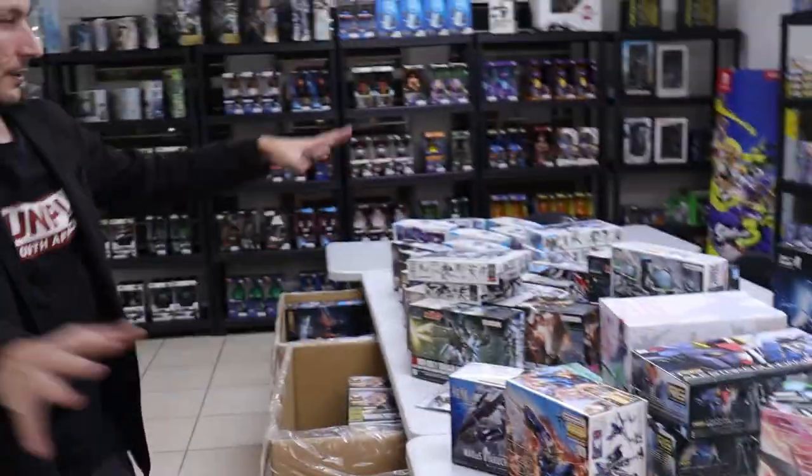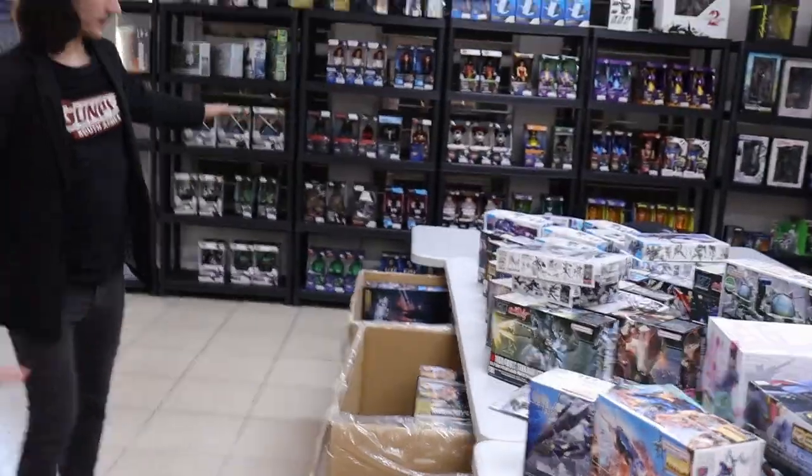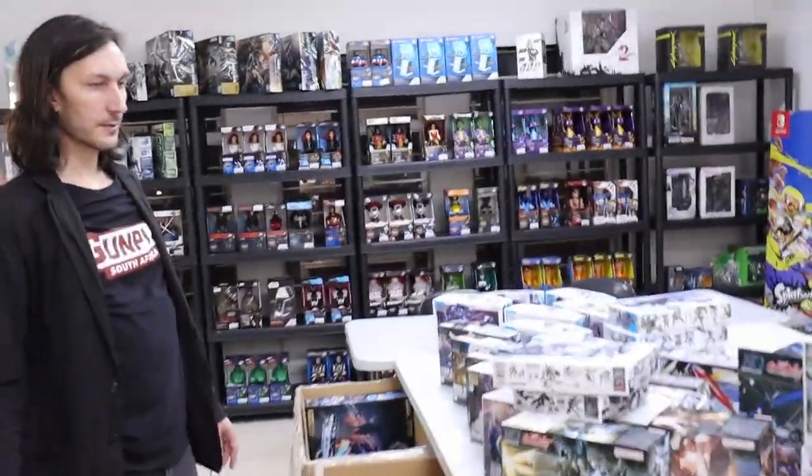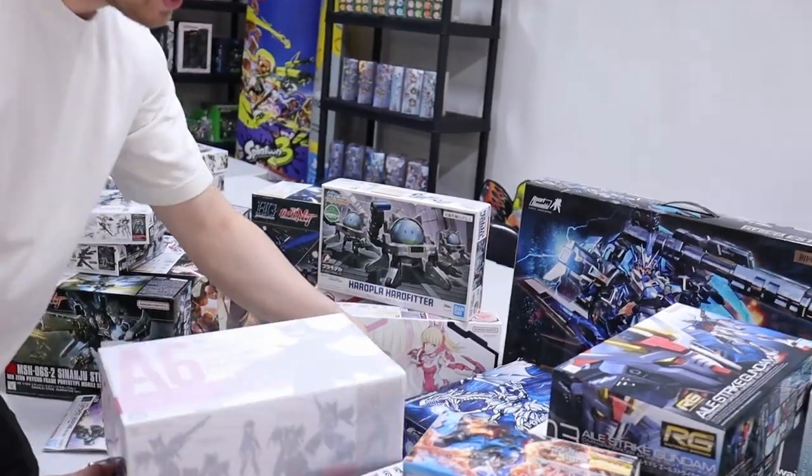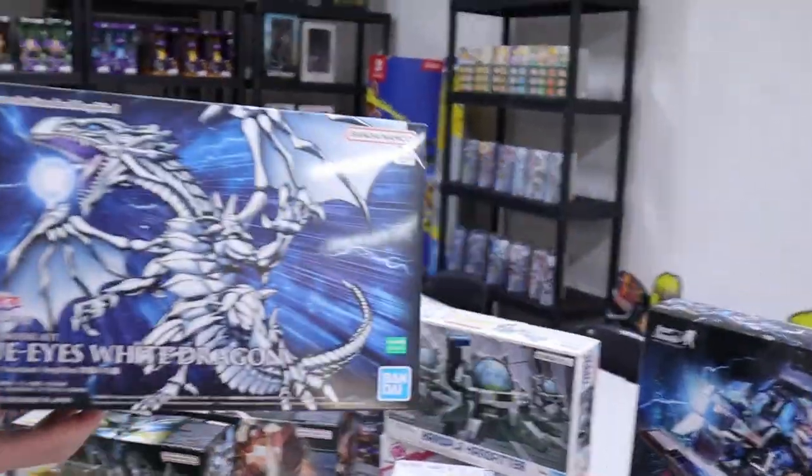That's quite a table of boxes and restocks. A lot of them will be going down to Cape Town Comic Con, so we will keep a few on our website over the weekend. What are your three favorites? Screech goes first — it's the Blue Eyes. It has to be. It's too cool, and that box art is so cool.